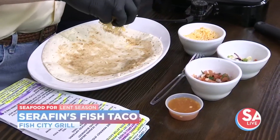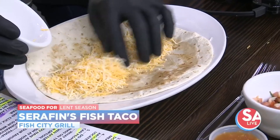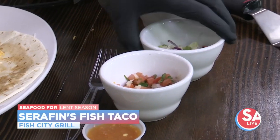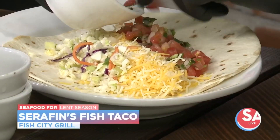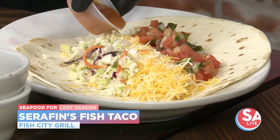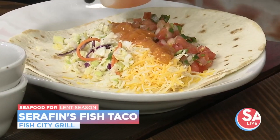First, we're going to start with our cheese — let's put the cheese right down the middle of this. Throw all that cheese on there; we're going to use every bit of this. Next, we're going to move to our coleslaw and put it on that side, front side of the cheese right there. Then move to the pico on the other side. And this is our ranchero sauce. Everything we make at Fish City Grill is scratch because we're a 100% scratch kitchen. So you can get something grilled, something fried.